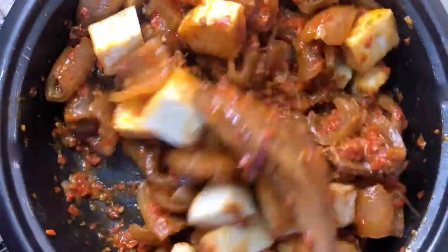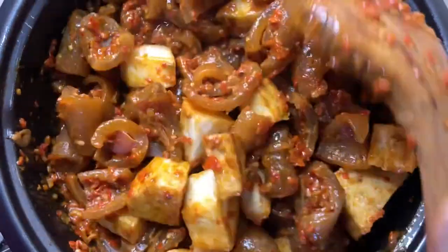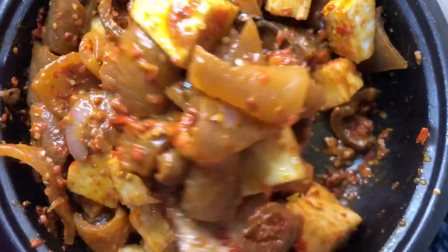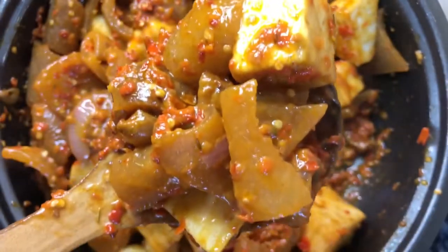Keep stirring until everything is properly mixed together. Guys, look at this — look at that juice, just look at that! Yummy!